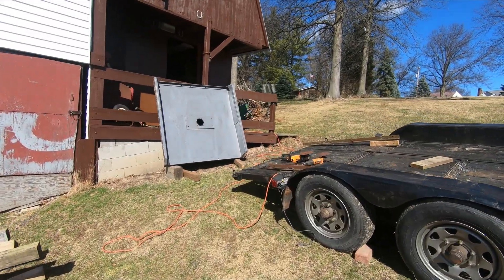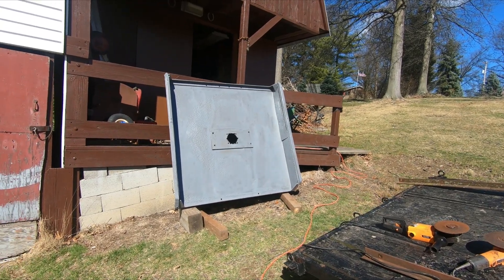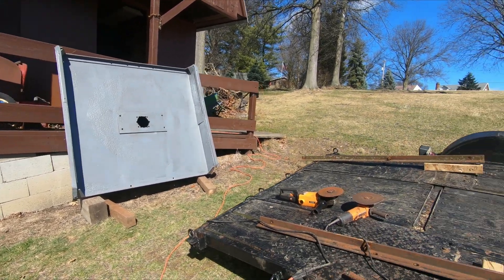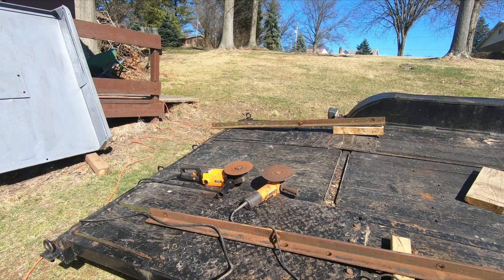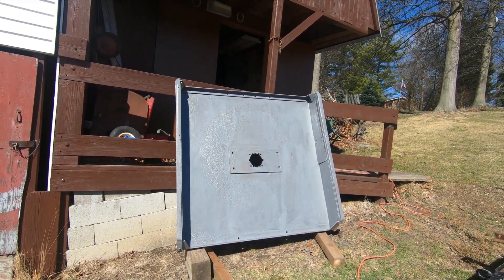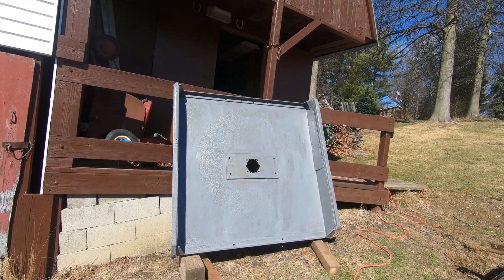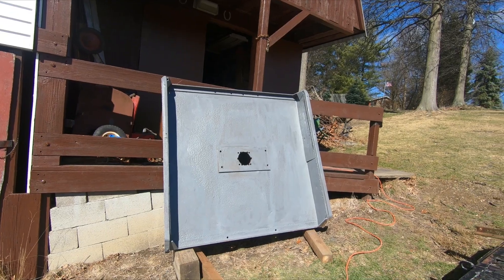I've been working on this most of the day. I took the brush hog off the trailer, flipped it up on its end, and I spent the last couple of hours with a couple of grinders grinding the underside of it. And I put a coat of rust inhibitive primer on it. Things are going pretty well — it's a 70 degree day in February, so I had to take advantage of it.